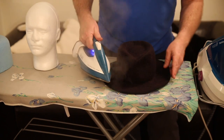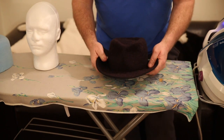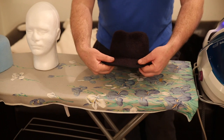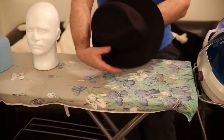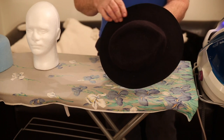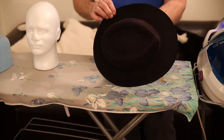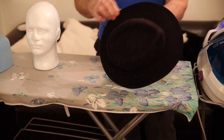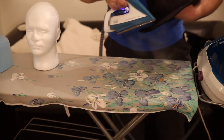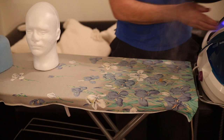So wherever we put this brim now — and again this is something you'll do, perhaps stand and pose in front of the mirror as you shape it — you shape this to your favoured brim shape. This brim is about 3 inches wide on this one, so it could be wider or it could be narrower.